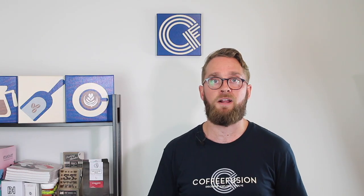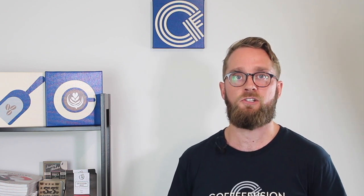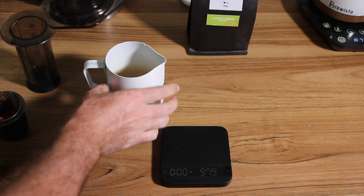So if you've just got an AeroPress and you haven't used it that much and you're trying to figure out how to brew it at its best, there are two main ways of brewing with it. First of all is the traditional way. Whenever you're using any brew device that has a paper filter, you always want to make sure you rinse it out so that you don't get any papery flavours in the cup. So once you've rinsed that paper filter, put it in the cap and screw the cap into the bottom part of the AeroPress.